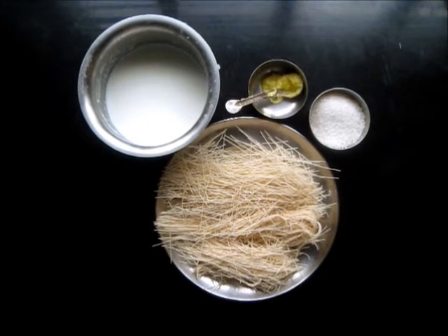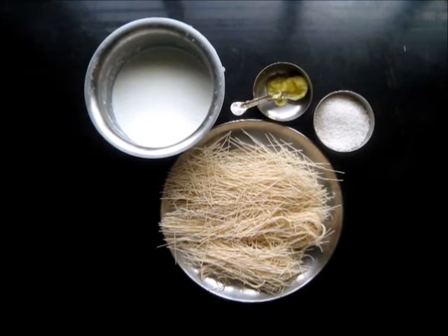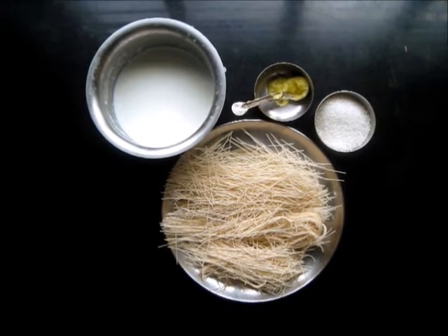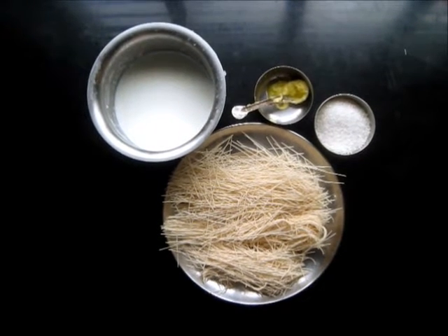We are going to make shewaya chi kheer. This is a sweet dish. Shewaya chi kheer is the Marathi term for this dish. In English, shewaya is known as vermicelli.